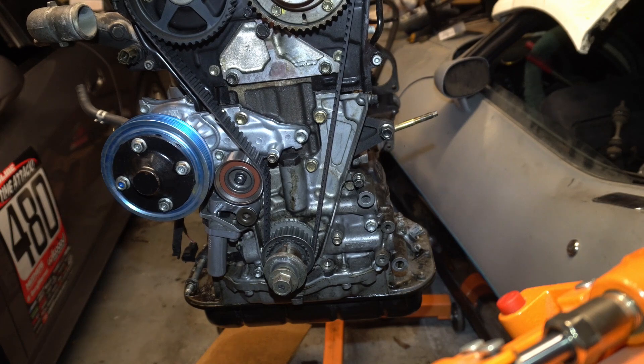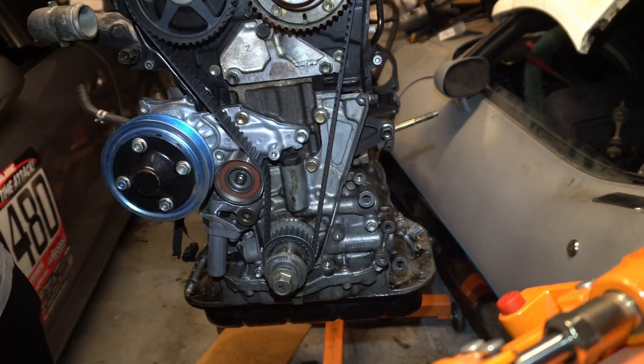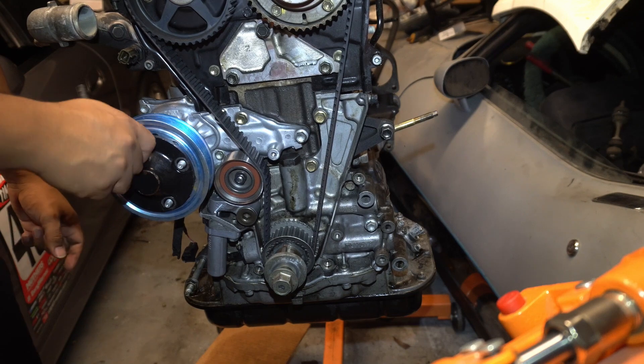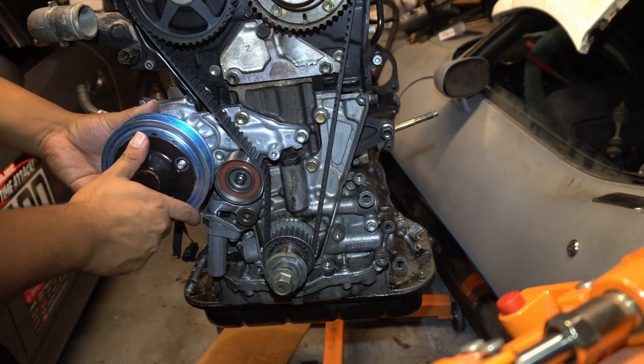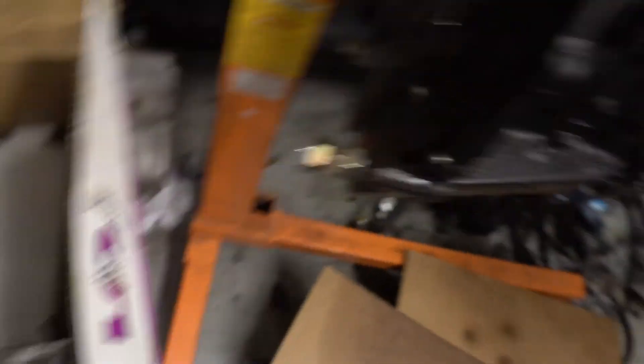Now I pretty much do the upper and lower covers. I gotta take the water pump pulley off so I can get this lower timing chain cover on. Next thing I want to do — I want to get this oil pan all tapped and ready to go so I can install it on the block. It's already getting late so I want to make sure I do the drilling before any of the neighbors get mad. So let's get to it.